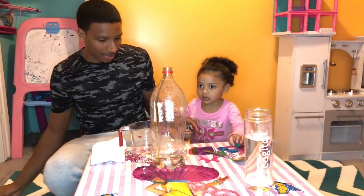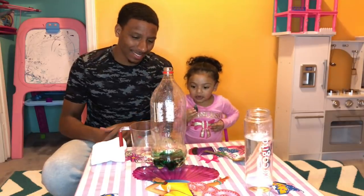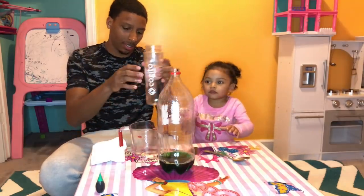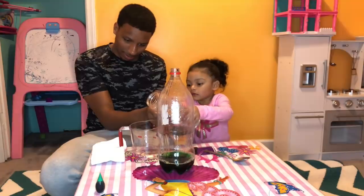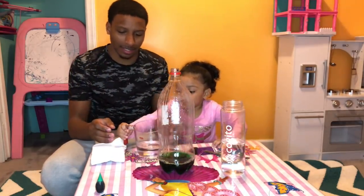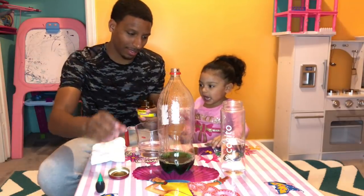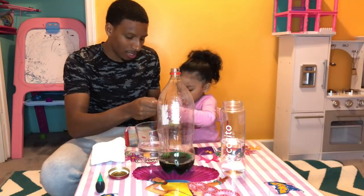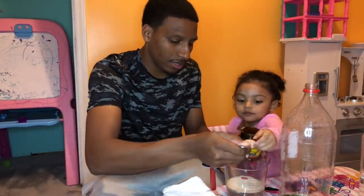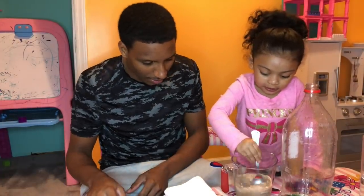We're going to squirt around two squirts of dish soap into the soda bottle. Now Ally, squirt your coloring into the bottle — careful, don't spill it. Good job, perfect. Let's give it a little mix. Now we're going to mix in three-fourths of water. Use just a spoon and scoop out four — you do two and you do two.